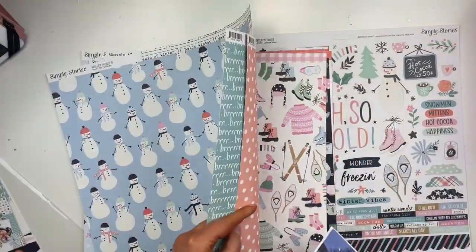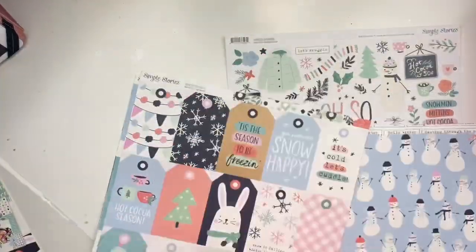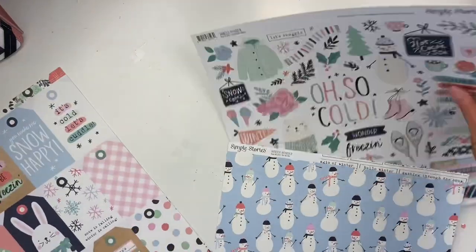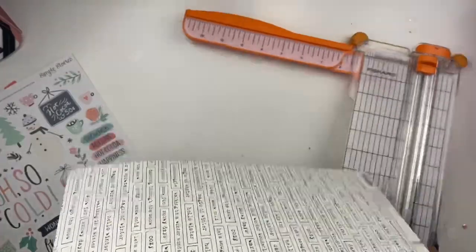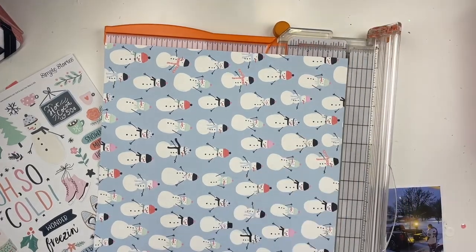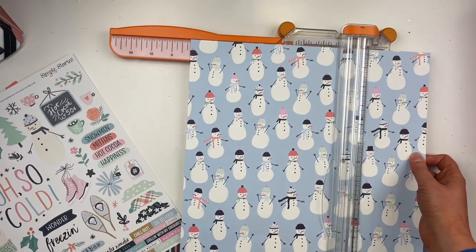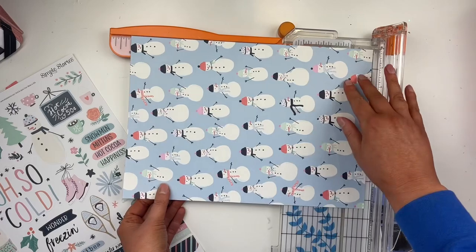We're going to do a recipe challenge. In the spring I love to start baking, and I know we bake at Christmas and in winter too, but I was just watching a video on how to make a lemon blueberry crisp and it just feels so springy and fresh. That's why I thought it would be fun to do a recipe challenge — baking recipes.